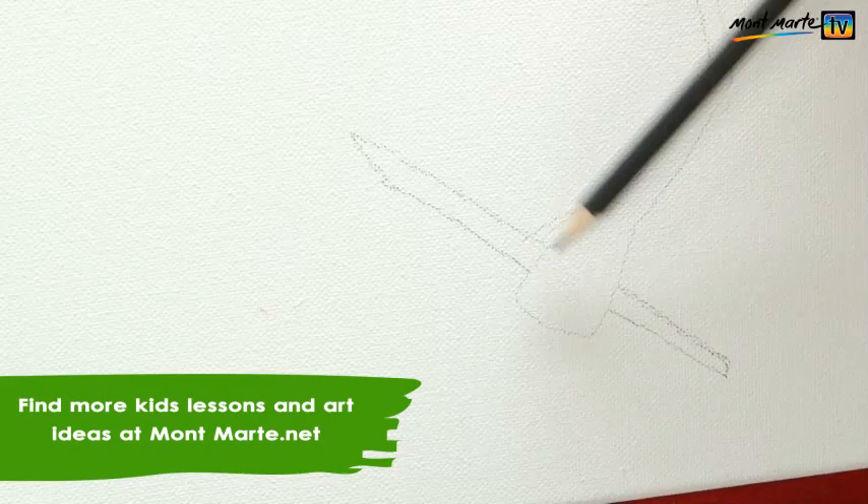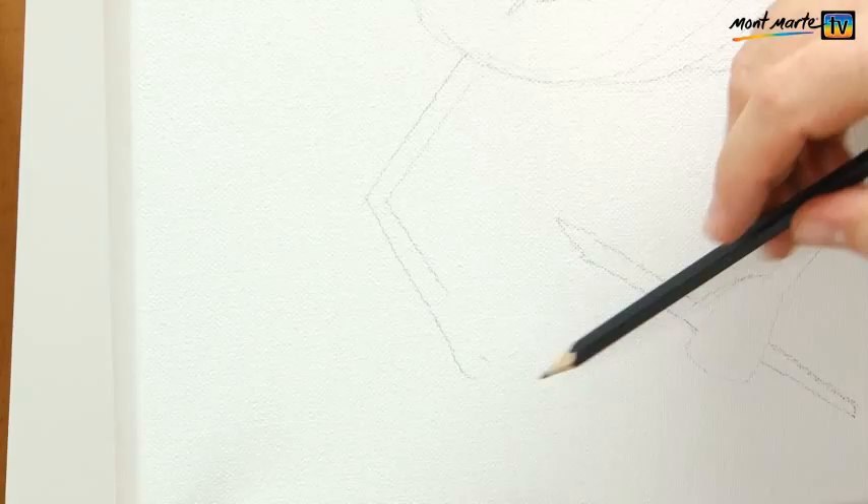When you draw the other arm, try to think about its positioning. It's easy — you can't really make a mistake at this stage. Now let's put on those antennae.